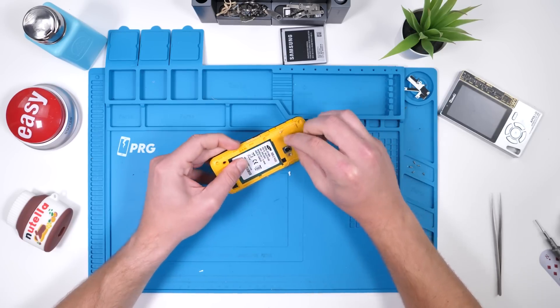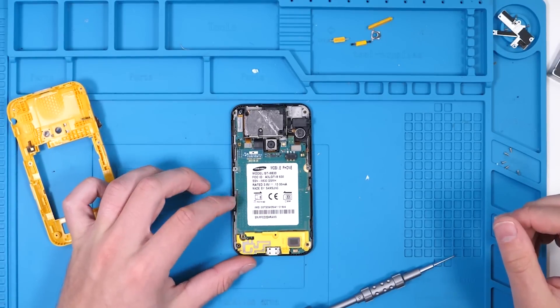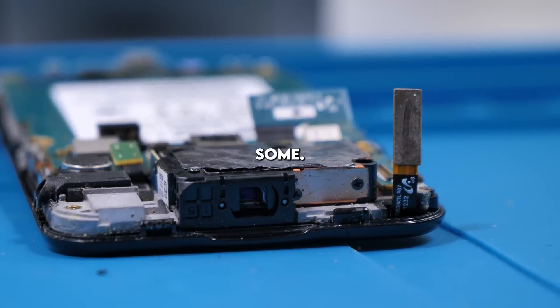The back frame seems to just pop off, but we need to make sure that these two antennas are not in the way. And now we can reveal the Samsung Galaxy Beam. What is this? Not the prettiest interior, but for a phone that's 10 years old, I'll cut some slack.